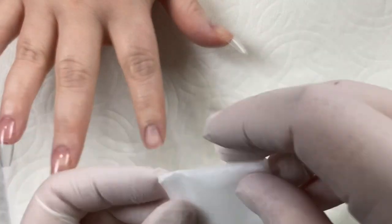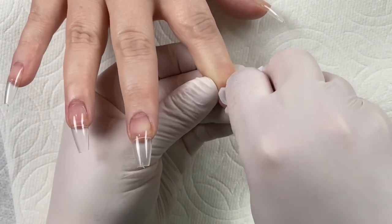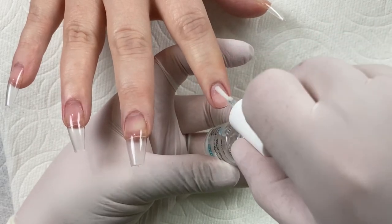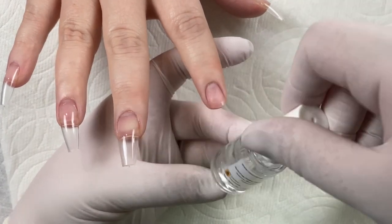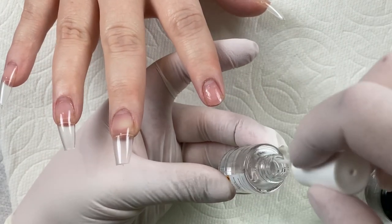So let's go ahead and get started into this nail tutorial. At this point I've already prepared the nail plate. I've removed the cuticle, pushed everything back, and now I'm just cleaning that with alcohol to make sure that there's no debris or buildup on there. Then I'm going to go in with my dehydrator and primer, making sure not to apply that to the skin, only the nail plate. You also want to make sure that you don't touch the nail plate once you've prepared that.